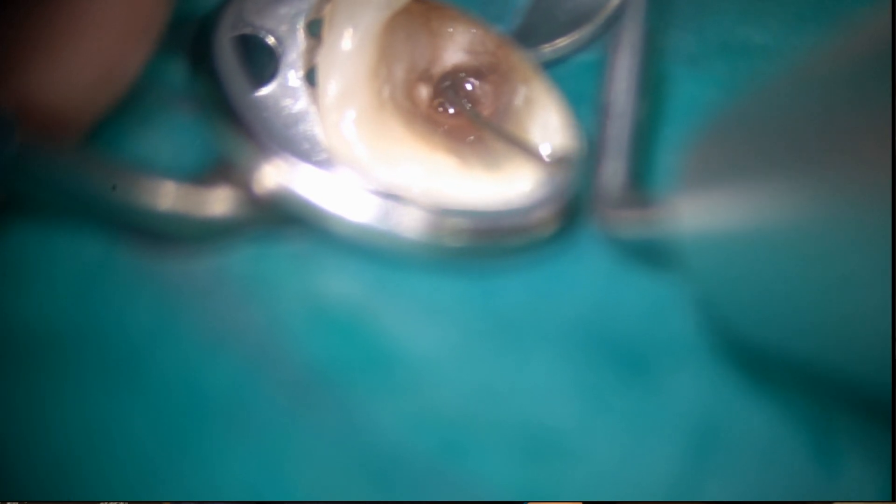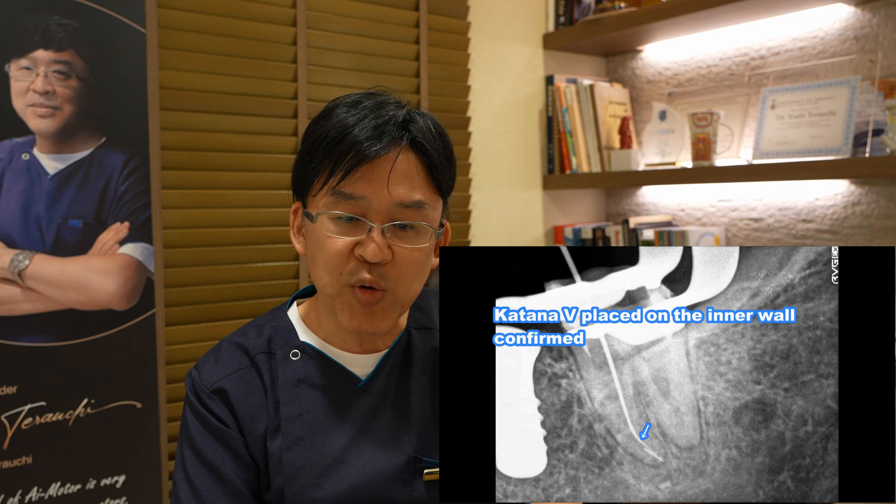When I use the key, I take a radiograph to make sure I'm positioned in the space on the inner wall.